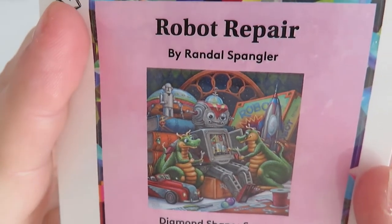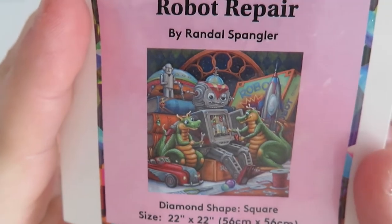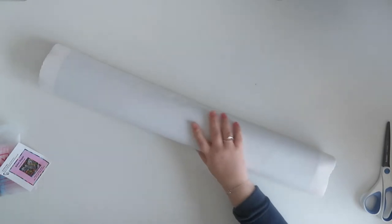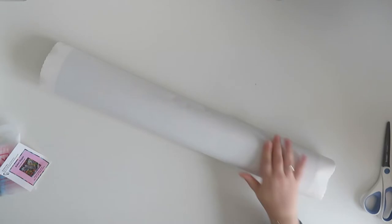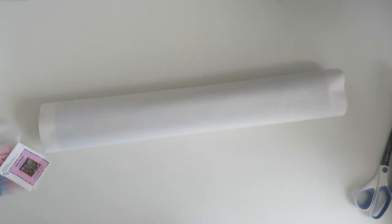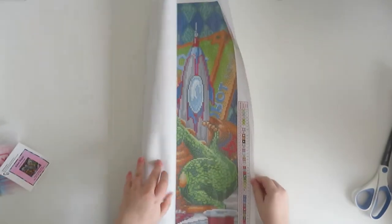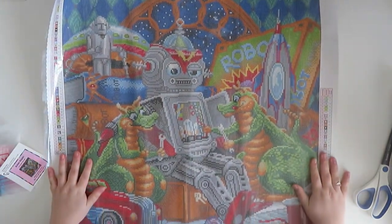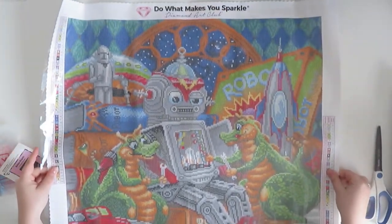I got this one because James is a robotics engineer and he likes robots, and we have a cute little thing about robots where robots just remind me of him. Let's take a look at our canvas. Oh, the fluffy backing is back! The fluffy backing is back, people. It's officially back. So here is Robot Repair - it's sideways but let me show you.